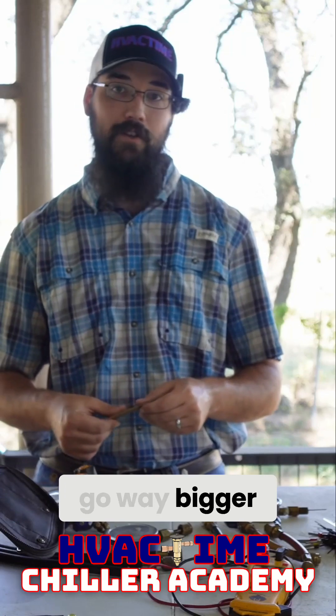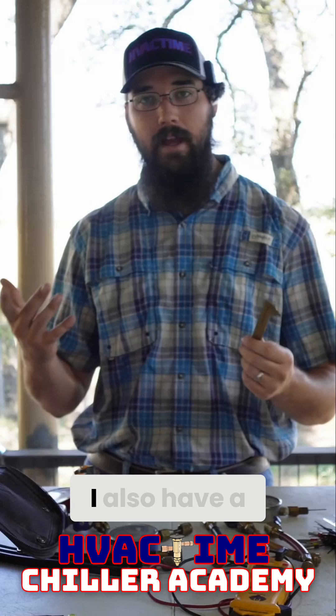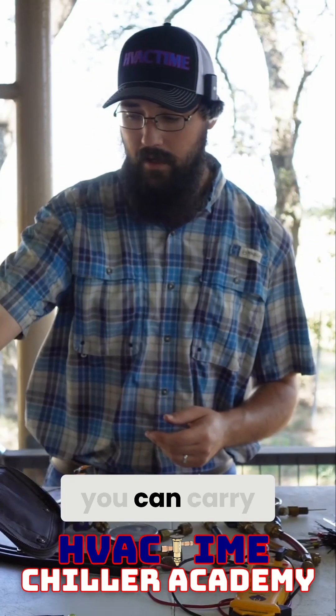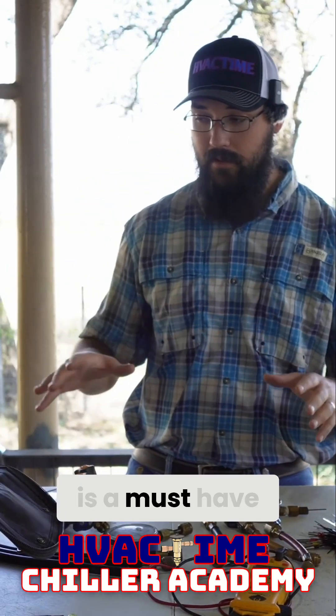Now obviously it's only four inches, so we do get shafts that go way bigger than that, and we also have bearings and such — so just bear that in mind. I also have a larger one, but as just a tool in your service bag that you can carry with you everywhere, that little four-inch caliper in my opinion is a must-have.